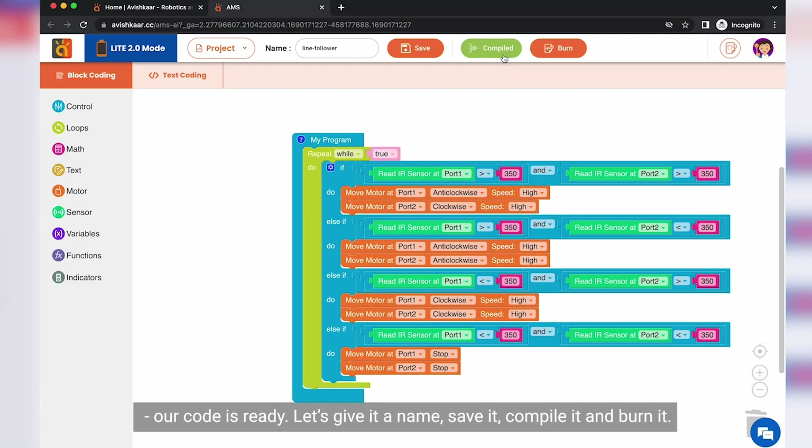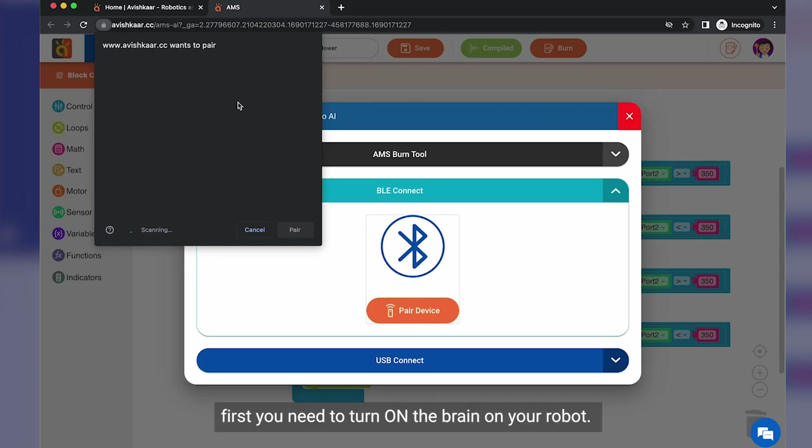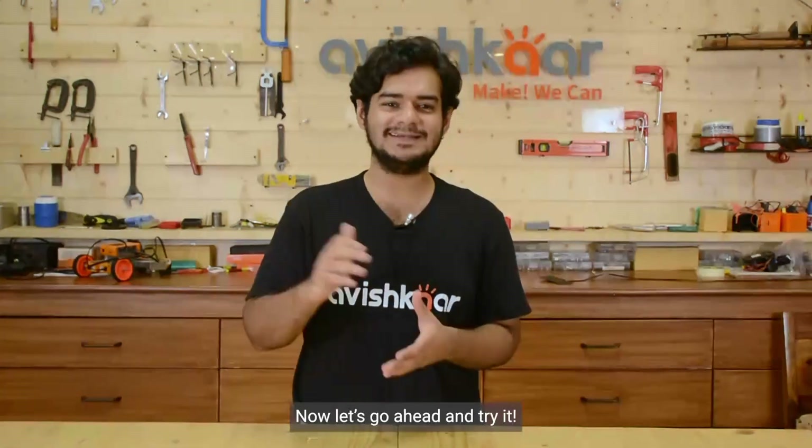Let's give it a name, save it, compile it, and burn it. To burn, first you need to turn on the brain on your robot and also ensure you turn on the Bluetooth on your laptop. Now let's pair our laptop to the brain over Bluetooth and burn the code. Now let's go ahead and try it.